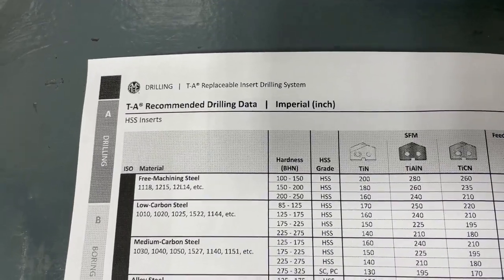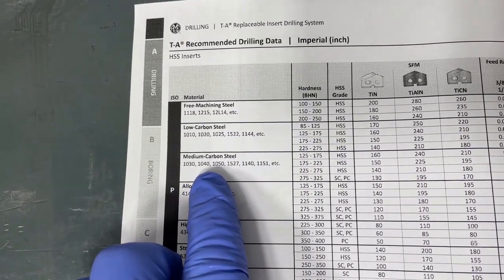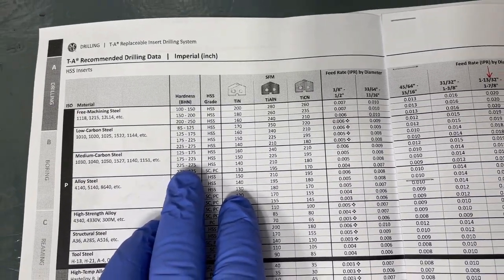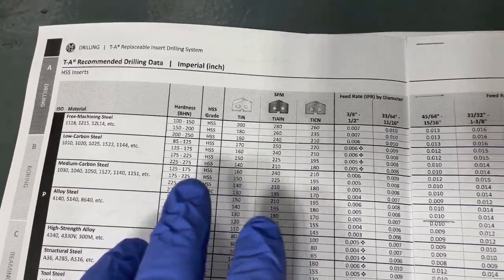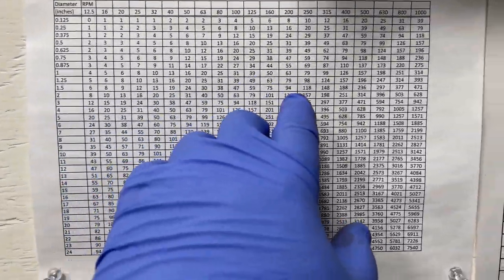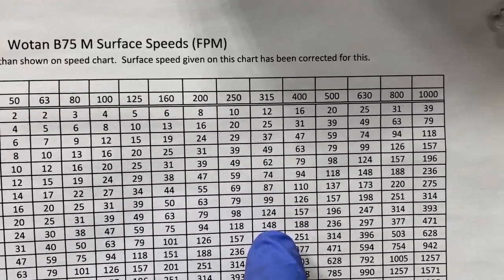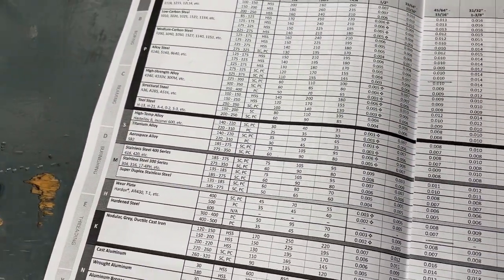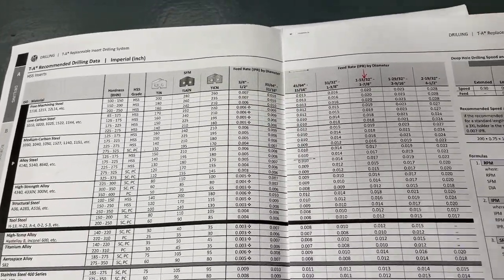This is the cutting data sheet for the spade drill I bought. I'm in medium carbon steel — I believe it's 1040 or 1045. I'm going to assume I'm roughly about halfway in the hardness range, which says I can run it around 140 to 150 feet per minute. On my chart for inch and a half that puts me at 315 RPM. I'm actually going to go about 200 RPM — just a bit more than half what they're recommending. This is already so much faster than a twist drill, and I'm hoping to make the insert last longer if I don't run it quite as fast.